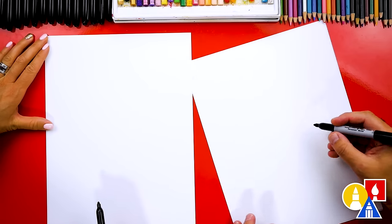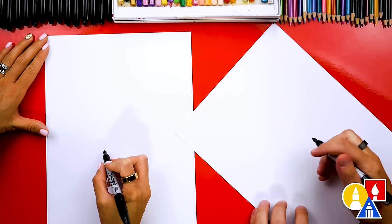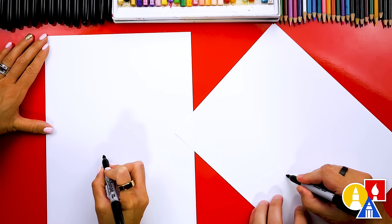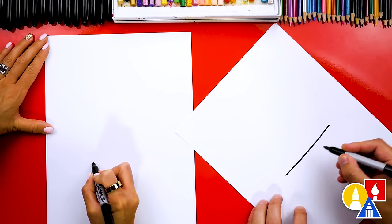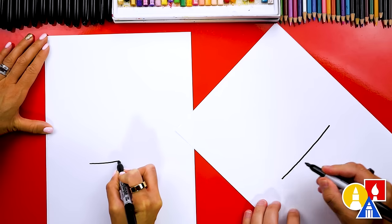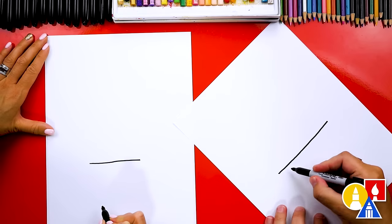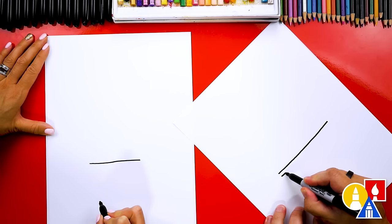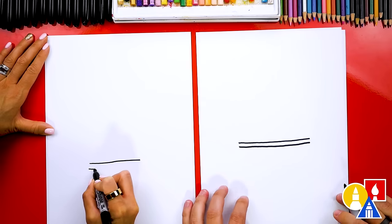Let's first draw the paper bowl down here on the bottom of our paper so that we have room for the yogurt on top. We're going to draw a curve or even maybe just a straight line that comes across in the middle of our paper but towards the bottom. Then let's draw another line right below that for the little lip on the paper bowl. We're going to draw another line that matches.